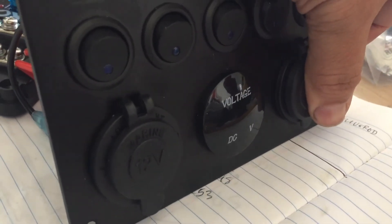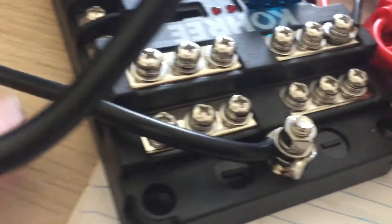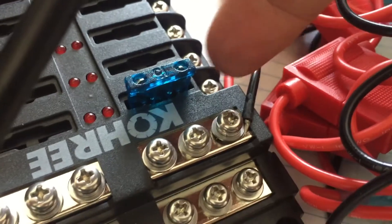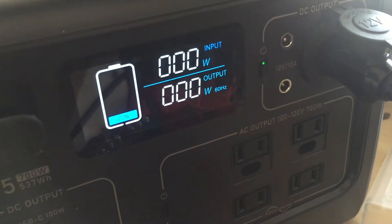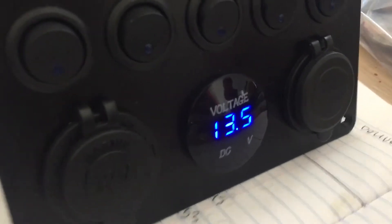I don't know what I'm doing, but I just hooked it up — positive to positive, negative to negative, negative to negative, positive. Put a fuse in, turned this guy on, and it worked.